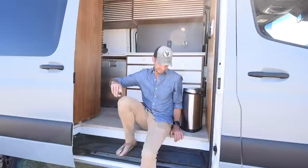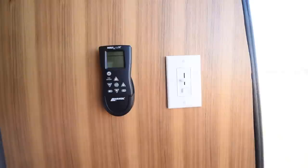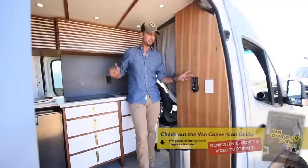Come on inside and I'll show you the van. To begin with I've got this nice piece of walnut here. When it's finished it just has a really nice sleek modern finish, but it also provided me a space to put my light switch with the dimmer, and then I've got a remote for my Max Air fan in the back.